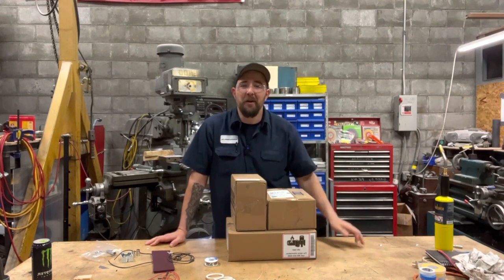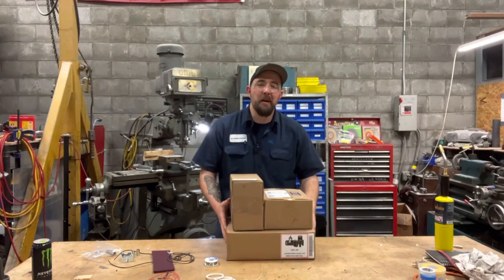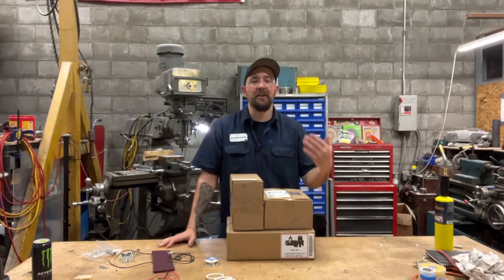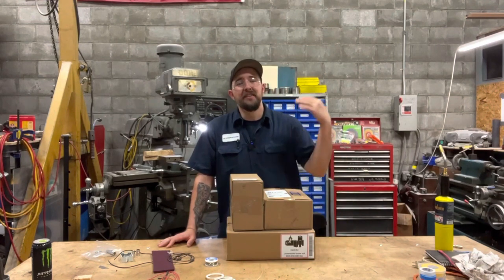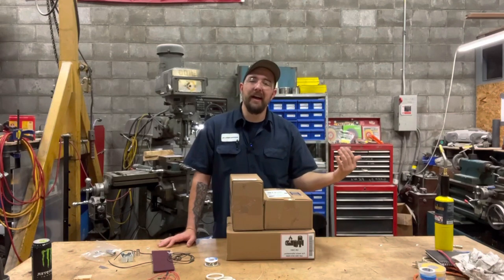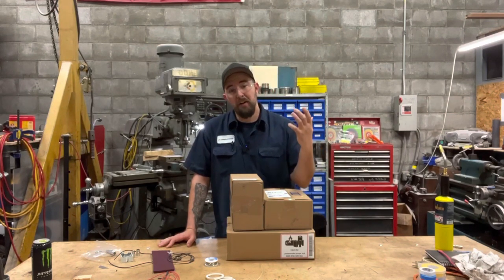Check it out. When I got home from the old salt mine yesterday, what was waiting for me on my porch but a whole gaggle of goodies from my friends over at the Brady Corporation. Some of you guys may know that a while back I posted a video about an industrial label maker from Brady.